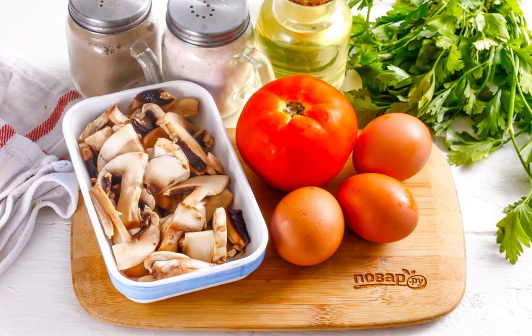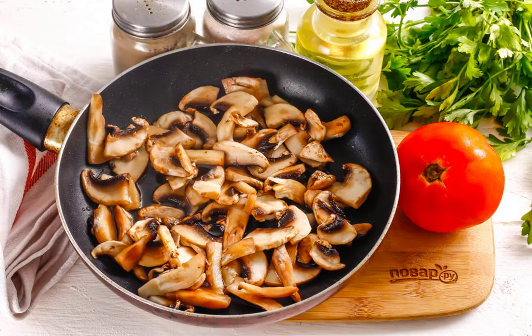Prepare the specified ingredients. You can use cherry tomatoes or ordinary tomatoes. Wash the mushrooms in water, cut into slices, and fry in hot vegetable or butter in a frying pan until golden brown.